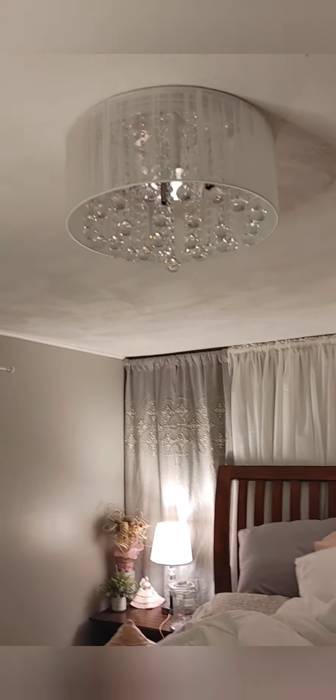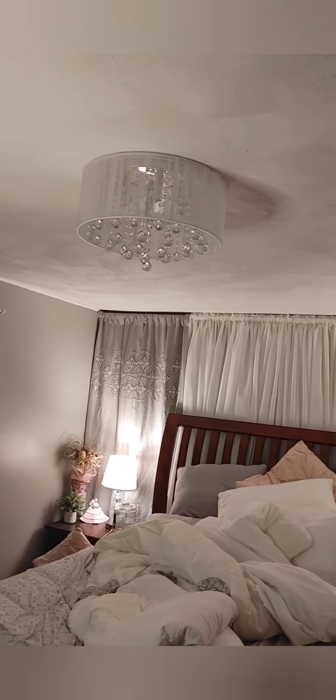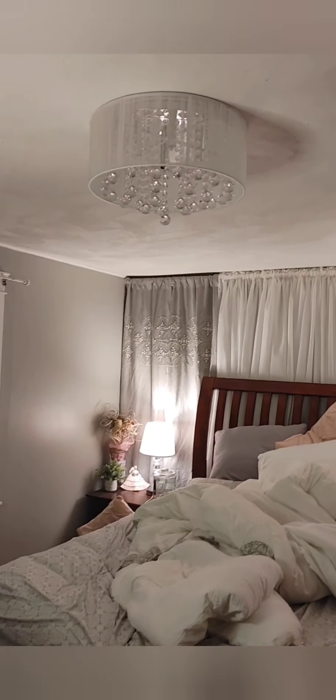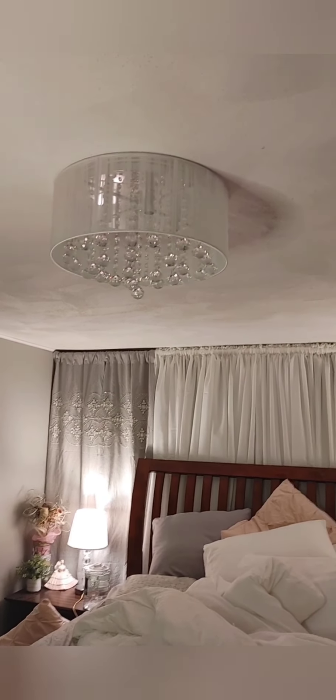I saved myself potentially $280 doing this myself. This is what it looks like. I would turn it on, but I'm upset about that part because it didn't come with bulbs, so I have to go get bulbs. In the meantime, this is what it looks like, and I will show you guys once I'm able to turn it on. Bye!